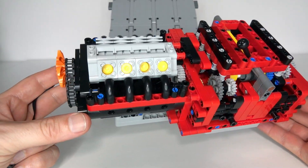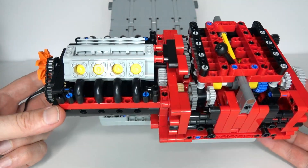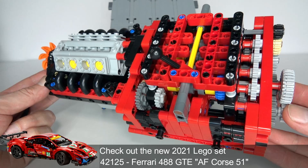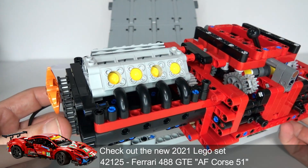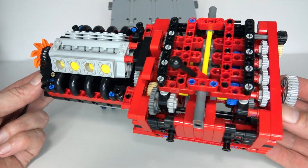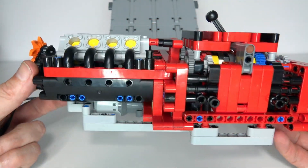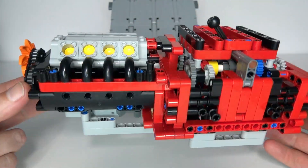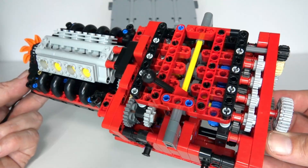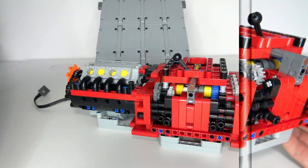Hi everybody and welcome to today's LEGO Technic video. What I'm going to be presenting to you today is my design for an eight-speed manual Ferrari gearbox. The idea for this gearbox came about from one of the latest 2021 LEGO Technic sets — I think it's set number 42125, the Ferrari 488 GTE race car. I haven't got that set myself, but many reviewers mentioned that the car did not have any sort of gearbox built inside it, so that gave me the idea for this project.